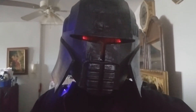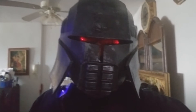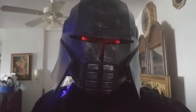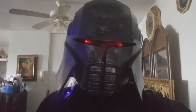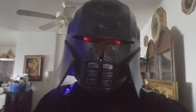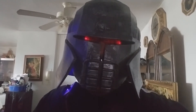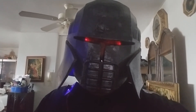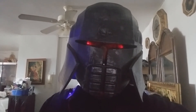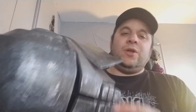I'm probably going to put a voice changer in this as well — not sure yet, because he is a cyborg. Obviously this costume needs more work: I need gloves for it, a whole setup, the spinal cord, everything. But this is pretty cool for the way it looks right now. Let me know what you guys think — like, subscribe, hit the bell button.